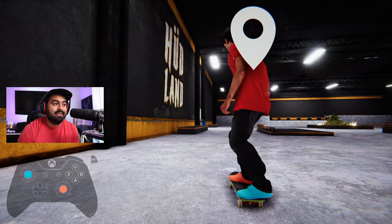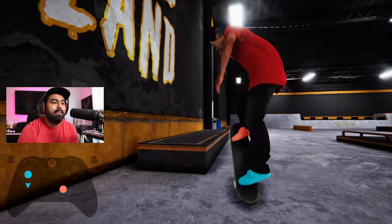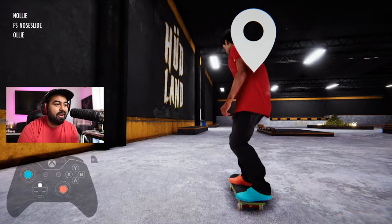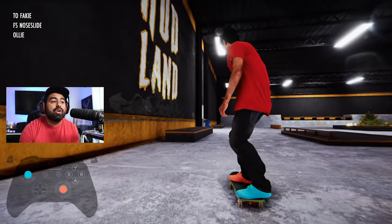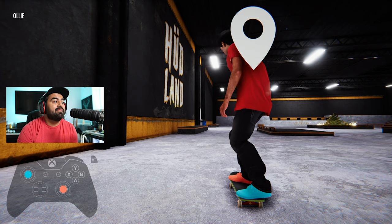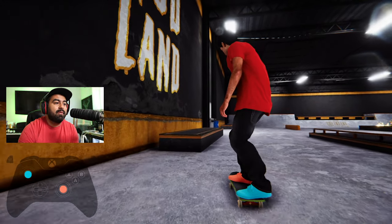Popping out of grinds. Say you have a grind — you're doing a crook — but you want to pop out early without ollying out, because that might look too aggressive. Depending on which way you want to pop out, you click in R3 — see how they're lighting up? I'm clicking R3 and L3. Depending on which direction you want to pop out, that's what you press.